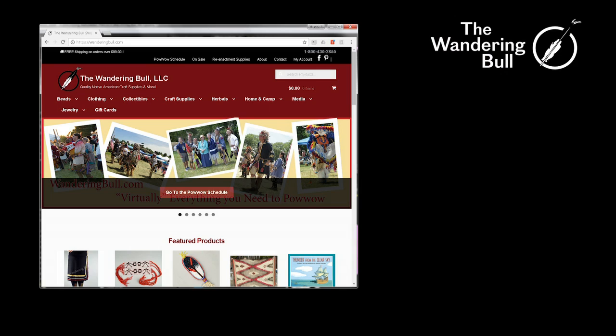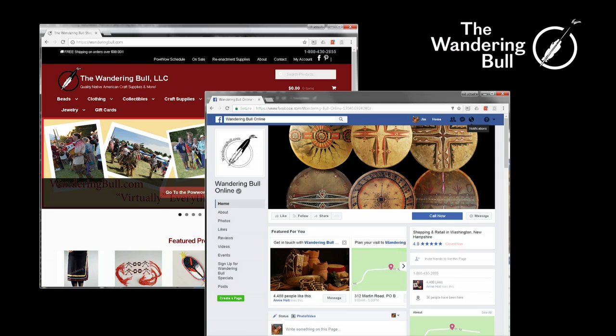Once again, Chris Bullock, Wandering Bull. You can jump on the website, look at Facebook. Thanks a lot.